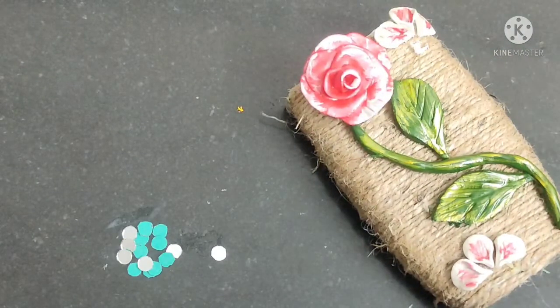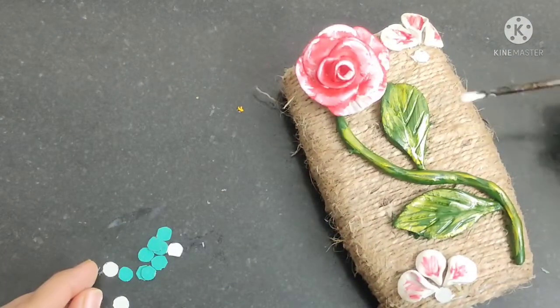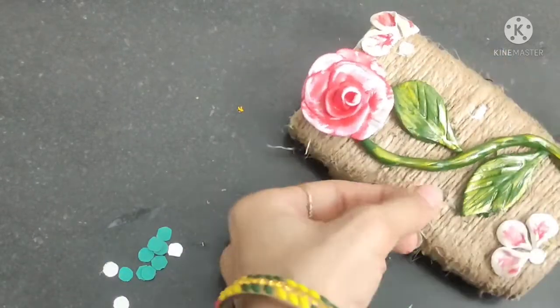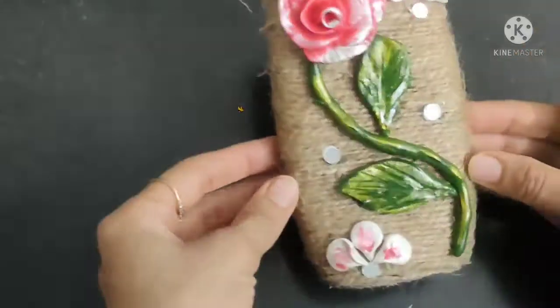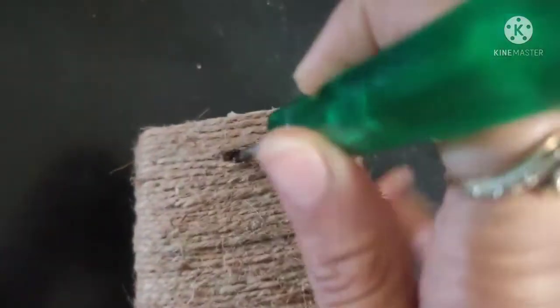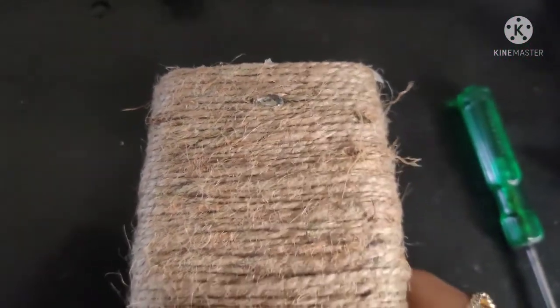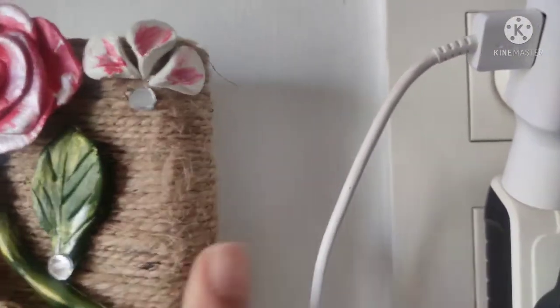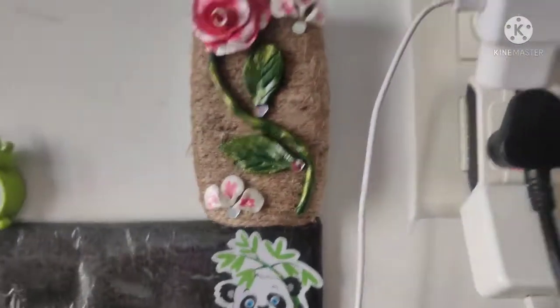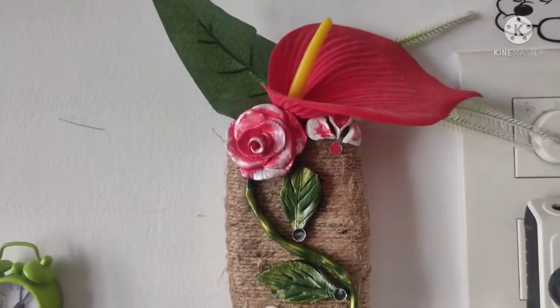You can use it as a pen holder or as a planter. Easily paste it on the wall — if you want, you can use double-sided tape, or otherwise I have put it on a small nail here. If you want, you can put a living plant in it, like a money plant — it looks very nice. I don't have a plant available now, so I have put it as a pen holder.